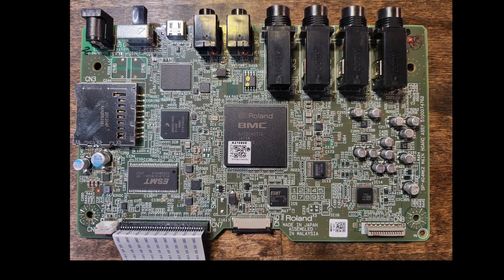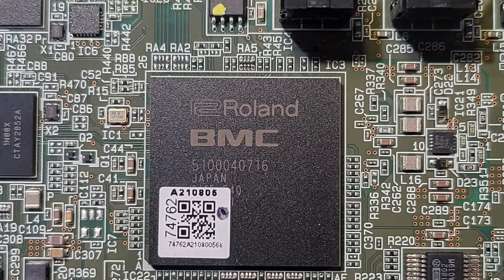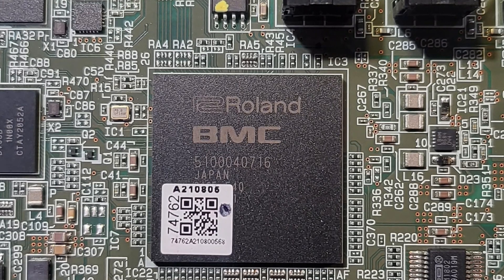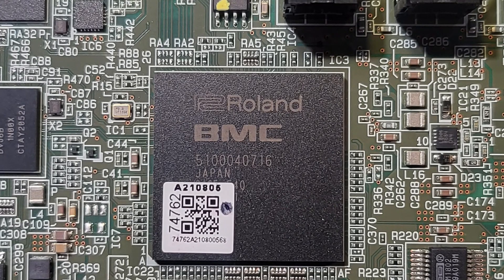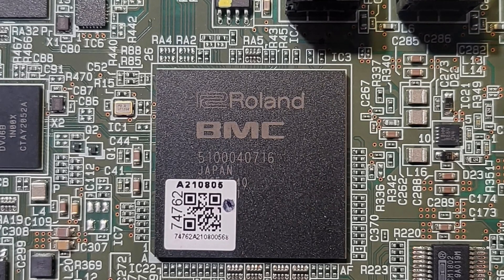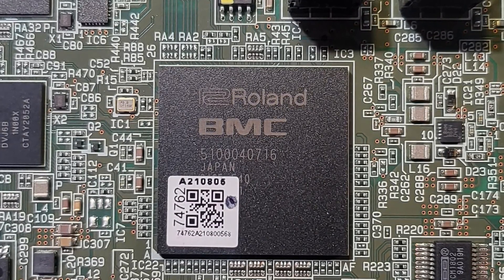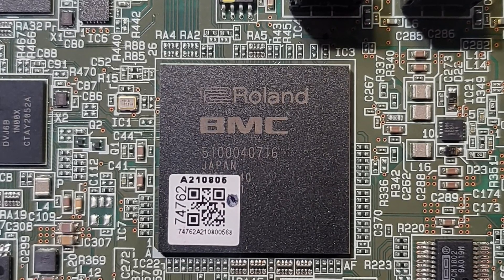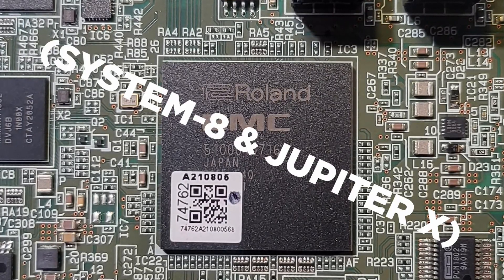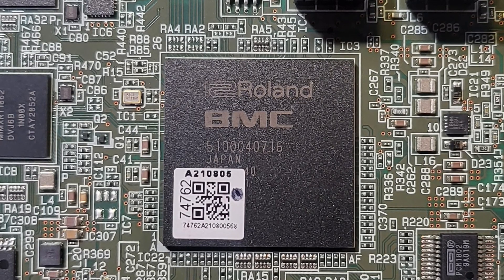The main component here is this chip in the center — that is a Roland BMC, which is their proprietary system on a chip. BMC stands for Behavior Modeling Core. I don't really know much about what's going on under the hood because it is proprietary. This is their core logic DSP that basically runs the whole show. As far as I know, this is in a few of their other devices — it's the new generation compared to their first one. I think the Jupiter-X has it and a few other devices are running this chip also.